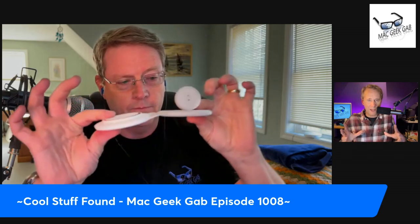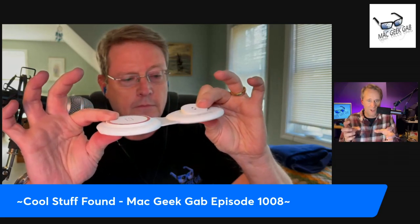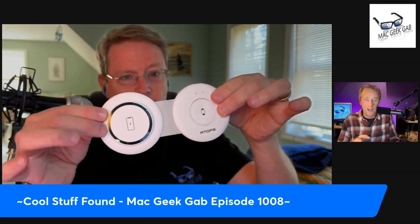It can lay flat or be held up as a pyramid. If you lay it flat, you can flip up the little part that charges the watch. Let me pull it up for those watching on screen — you can flip up that watch-charging part. This reminds me of the old Apple thing they don't make anymore, where there were two circles, one for the watch and one for the phone.